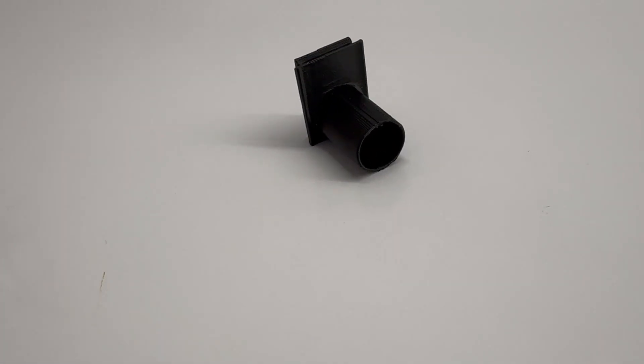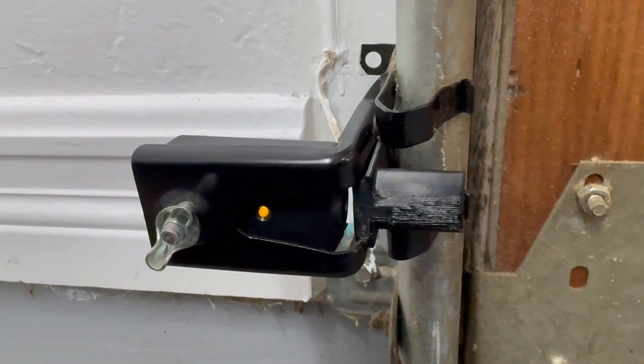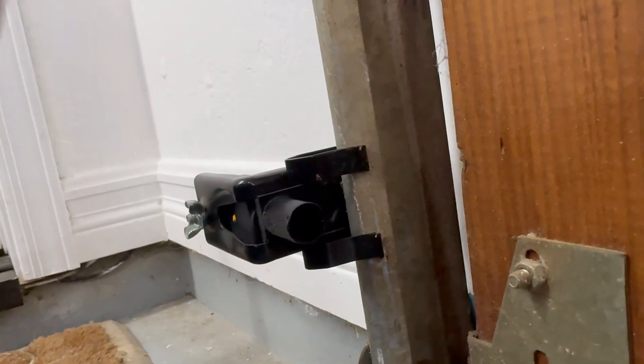It's a little tube. I'll go ahead and clip it onto the base of the garage door sensor, and then the LiDAR can't get into that lens and all is well. Enjoy!